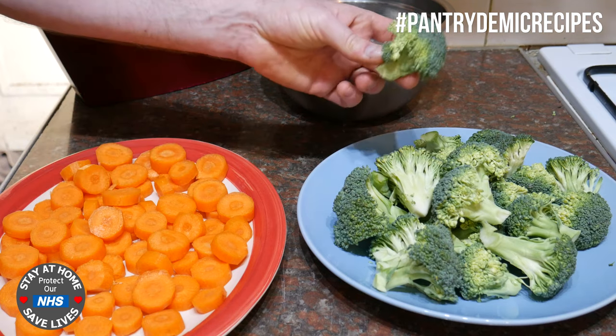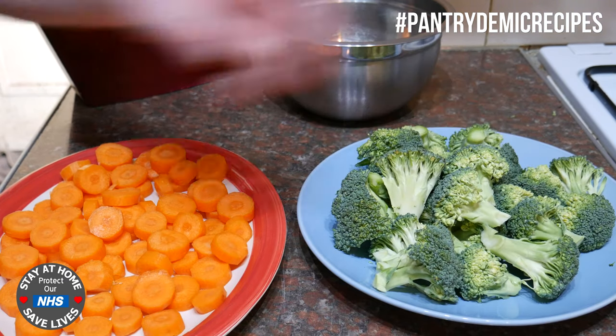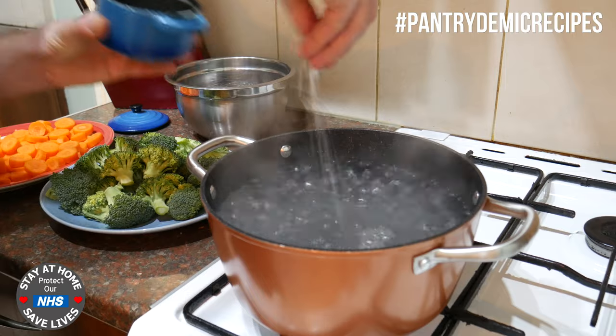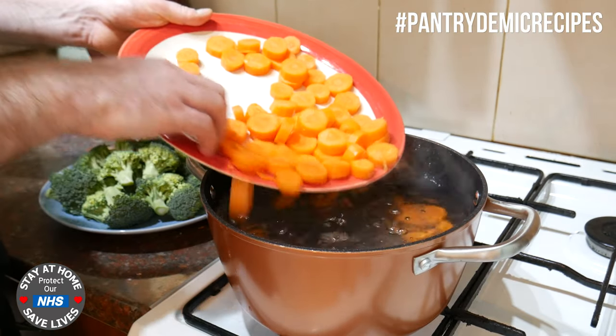With the broccoli, just cut them into nice little florets all roughly the same sort of size. What I've got here is a pan of water which I've brought up to a rolling boil - you want a nice vigorous boil here. I'm going to add a good pinch of salt to that and add the carrots. I'll do the broccoli afterwards and then bring that back up to a boil.